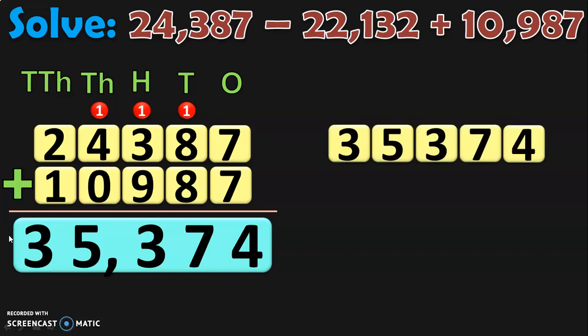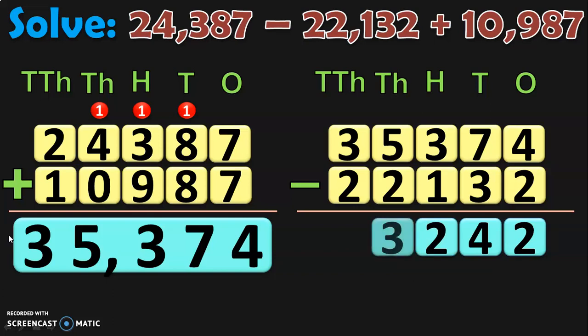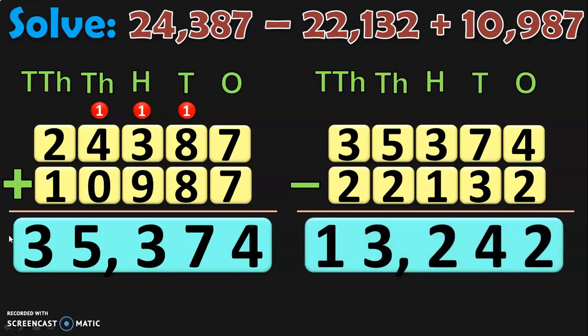From this sum, the next step is to subtract the number which has a minus sign before it, which is 22,132. Begin the subtraction from the ones place: 4 minus 2 is 2. In tens place, 7 minus 3 is 4. In hundreds place, 3 minus 1 is 2. In thousands place, 5 minus 2 is 3. And in ten thousands place, 3 minus 2 is 1. So the answer when you subtract is 13,242. The answer for 24,387 minus 22,132 plus 10,987 is 13,242.